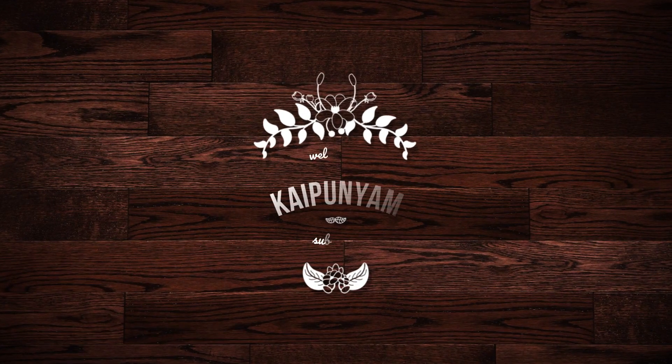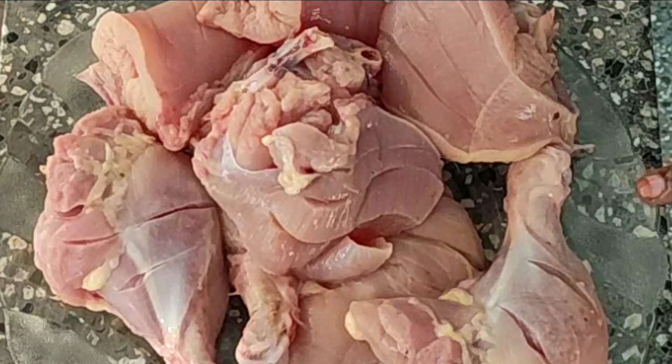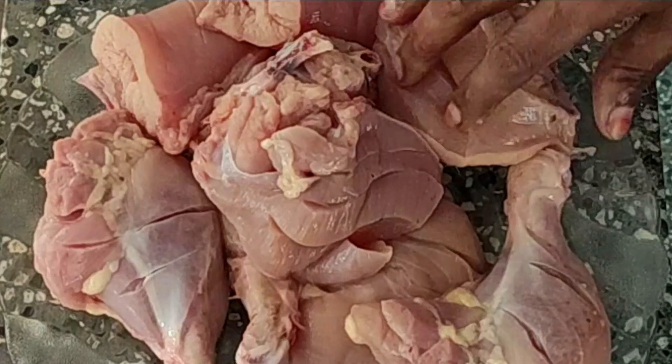Hello friends, welcome to Kaipuniya. I am going to make grilled chicken — a very easy item to taste. I am going to add a little bit of curry.